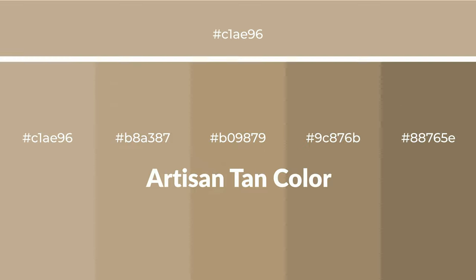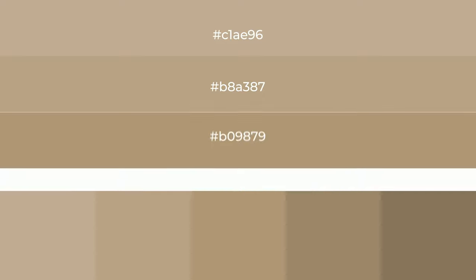Warm shades of artisan tan — a color with a brown hue for your next project. To generate tints of a color, we add white to the color. Tints create light and exquisite emotions.